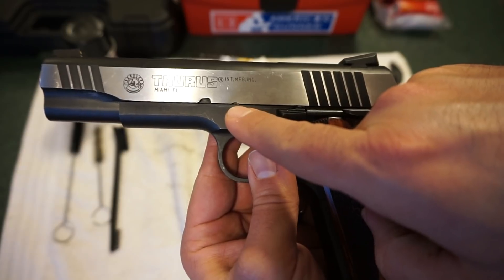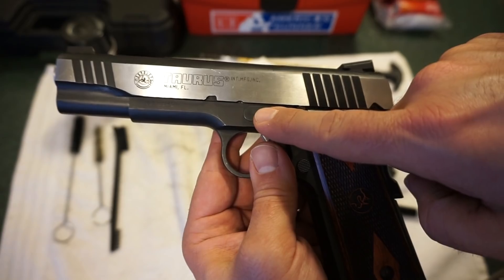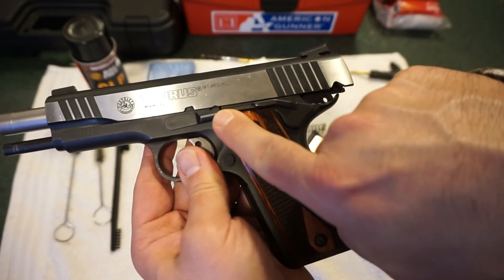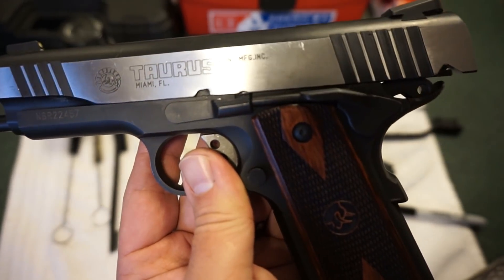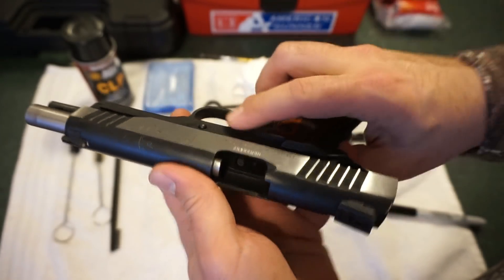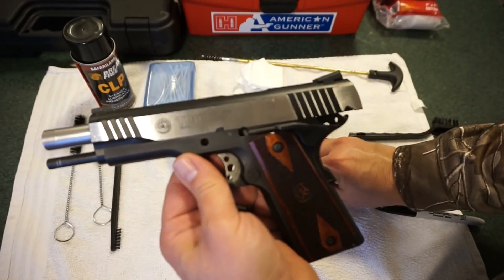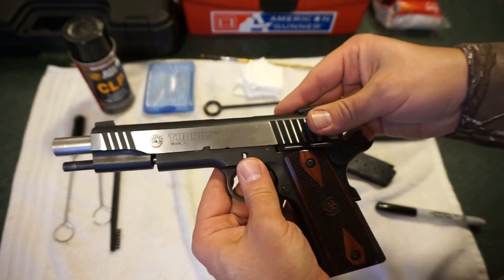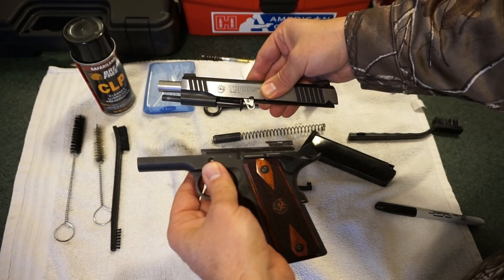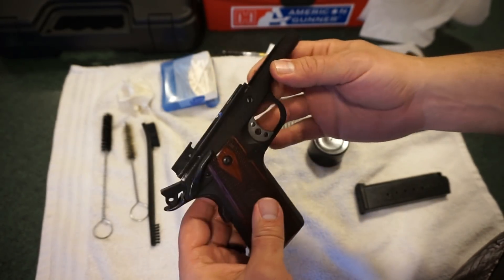There's a notch right here you're going to use to press on the takedown lever slash slide stop on the side of the pistol. Slide it back so that the notch lines up with the rear of your takedown lever. On the back side there's a little bump — simply push on that and pull the slide stop lever out. Set that off to the side and you can slide the slide forward and everything comes right off.